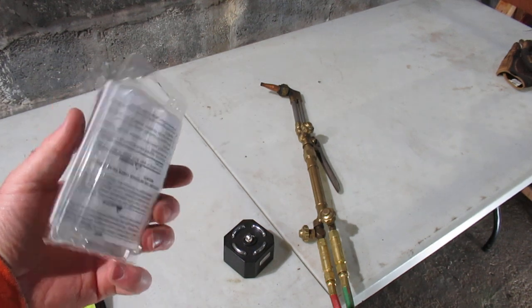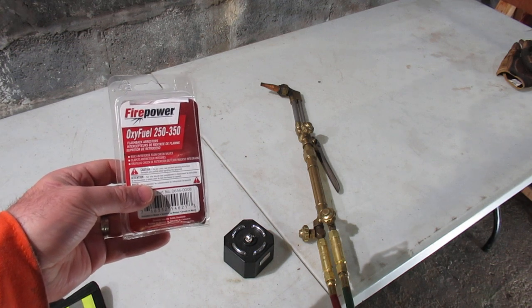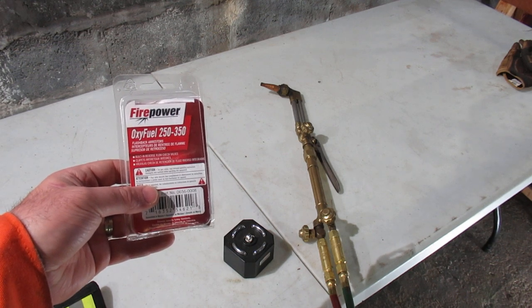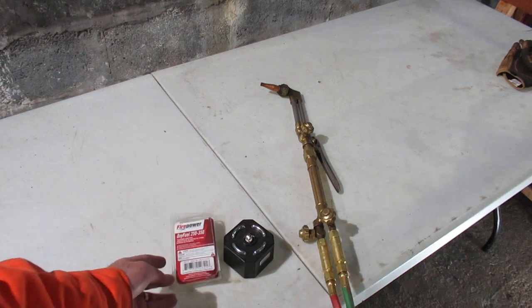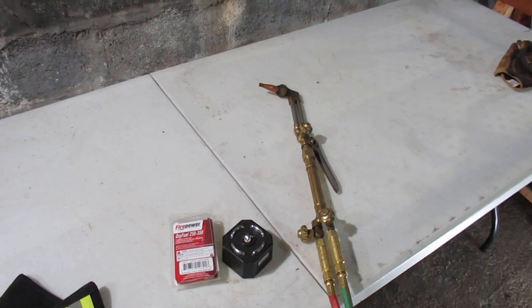They're not cheap - you can get versions on eBay for much less, but I wasn't prepared to go for that savings in this case. I do have a cheap torch, though I got pretty good hoses. Let's take a look at the bottles here.